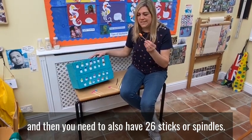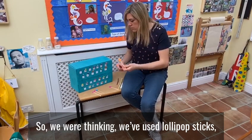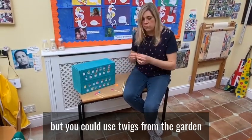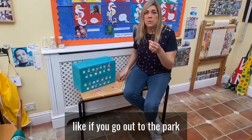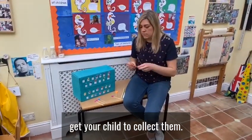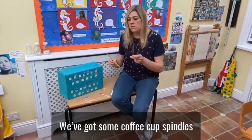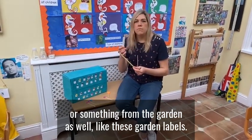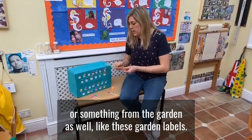And then you need to also have 26 sticks or spindles. We use lollipop sticks, but you could use twigs from the garden if you go out to the park and collect them. We've also got some coffee cup spindles, straws, or garden labels.